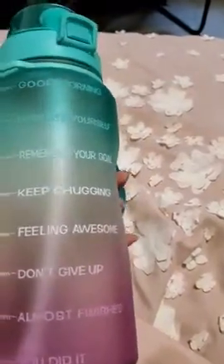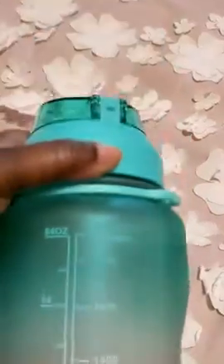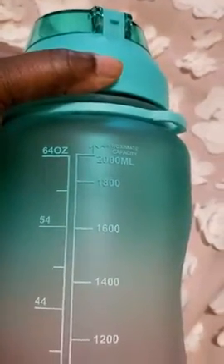Hey guys, first video I'm doing for this product right here — this is the 64 ounce water bottle. I just got it today, it looks pretty, I like the color. And it actually is 64 ounces — look right here, it shows you exactly how much it is. There you go, 64 ounce, and each level has a different amount showing how much you're drinking.